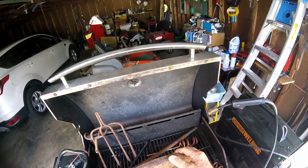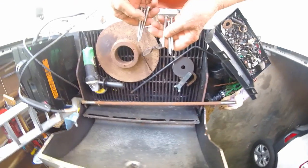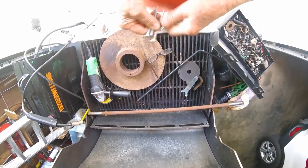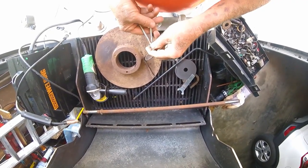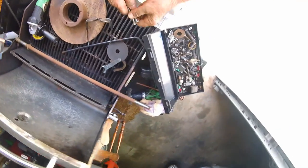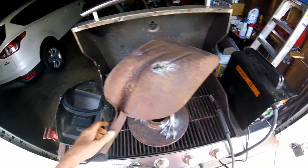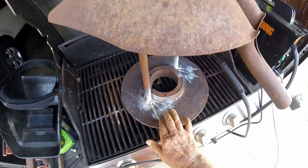It is one heavy hunk of iron. Every self-respecting chicken needs some feet. I'm gonna use these lag bolts for chicken feet — I'm gonna cut the heads off, separate them, and weld them together. Voila, chicken feet.